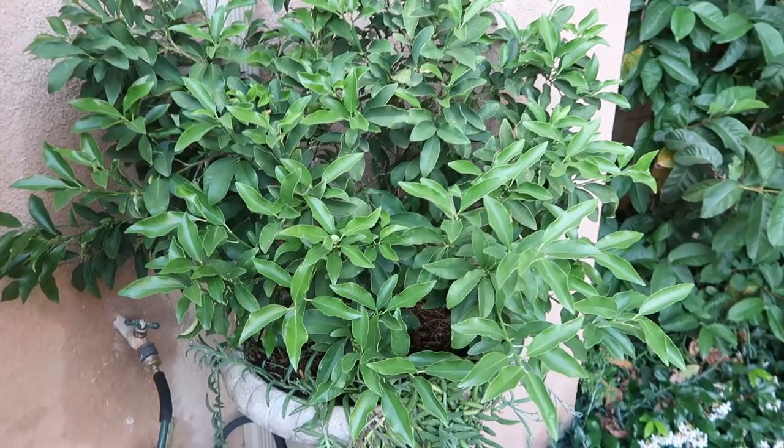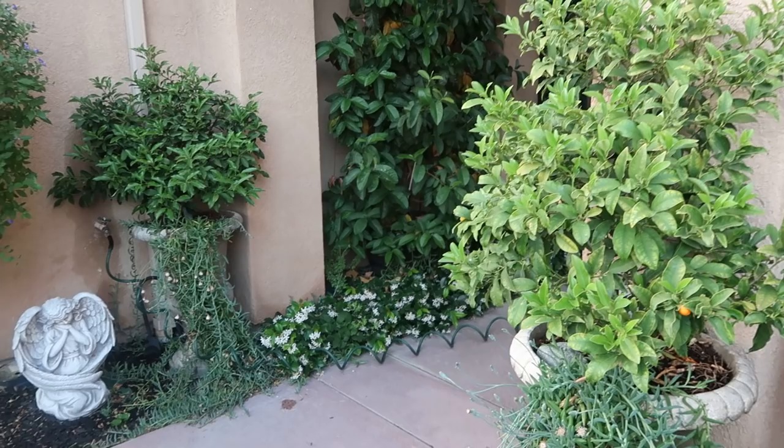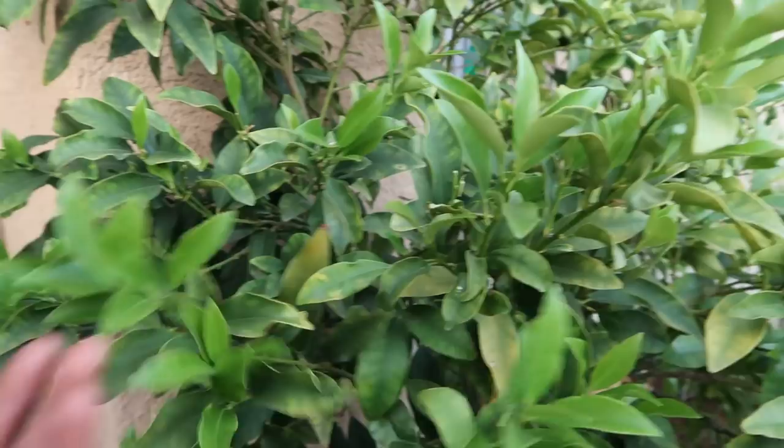This one is thriving, except for a little bit of the old leaves, but that's totally fine. I hope this video was informative and that you now know my process of elimination when it comes to growing fruit trees and citrus in containers. Go through all four steps before you start panicking or give up on your tree. Give me a thumbs up, share, and comment — I love seeing your comments. Love you guys, have a blessed day!